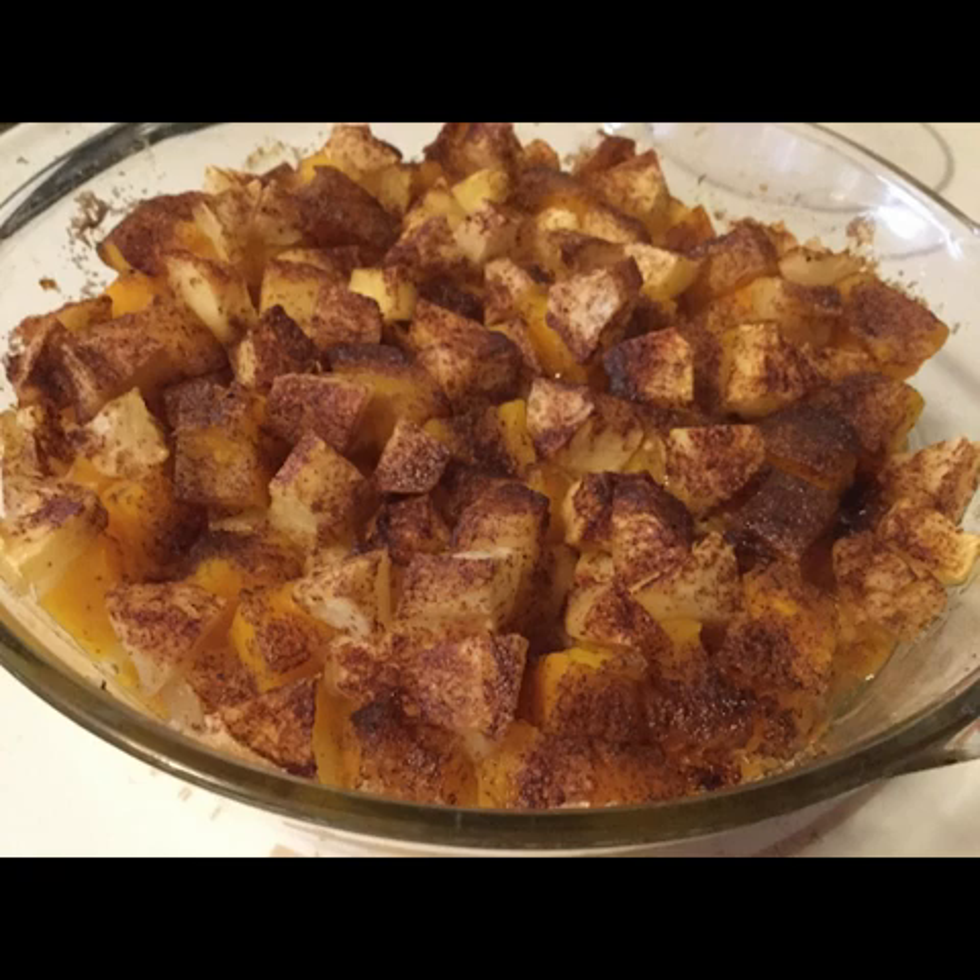The next squash dish is a recipe that I found and played around with a little bit this summer because I had a plethora of yellow squash. I was looking up yellow squash recipes and I found this in an old cookbook and it was called yellow squash Southern style. I knew when it said Southern style that it would have butter and eggs and probably breadcrumbs in it — and I was right.